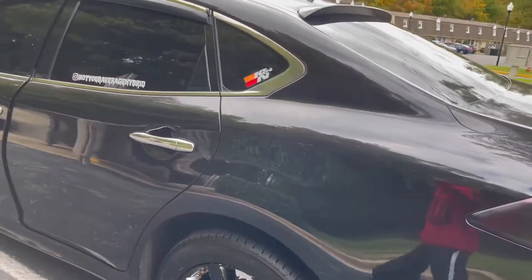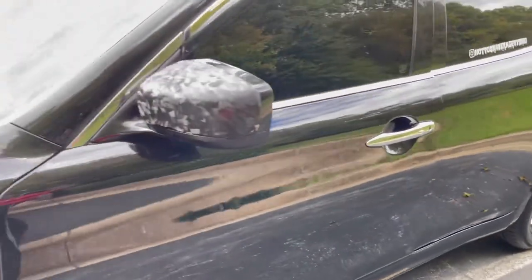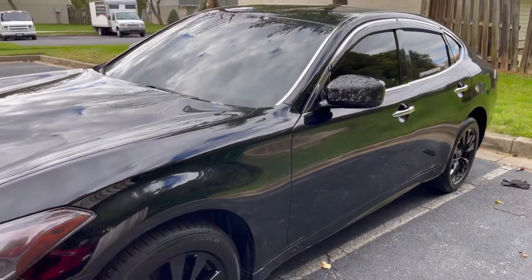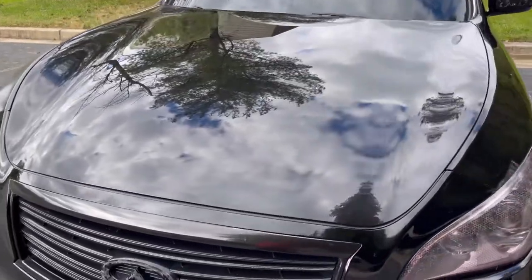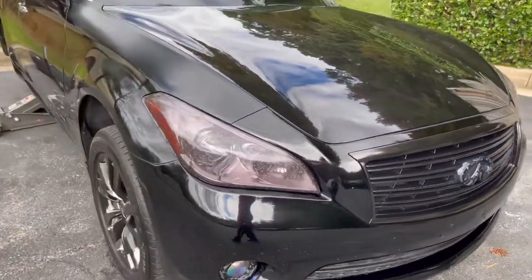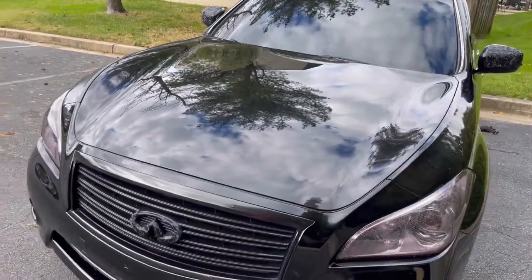Nice shine — couldn't wax it, so I just used Mr. Pink soap and cleaned it up real good. I used the hydro ceramic coating by Chemical Guys, so I got that good sheen. And apparently it repels water, dirt, and stuff — easy removal.